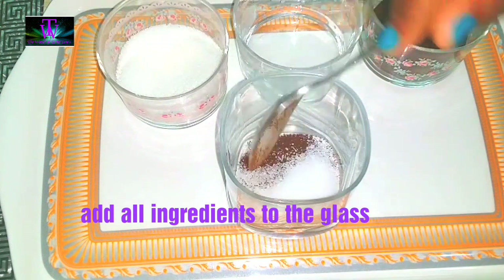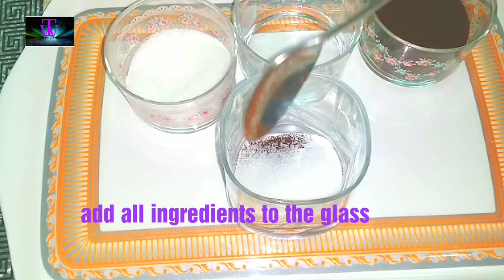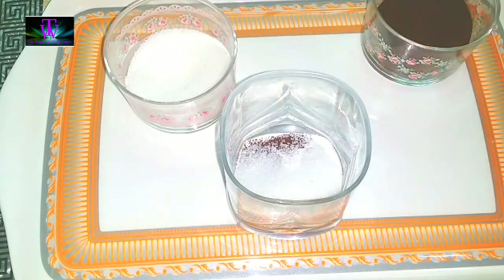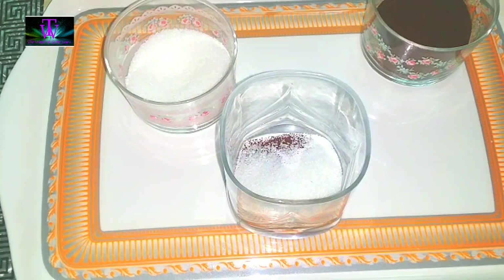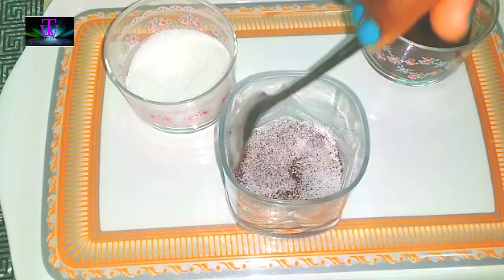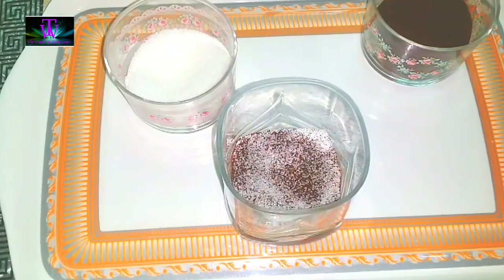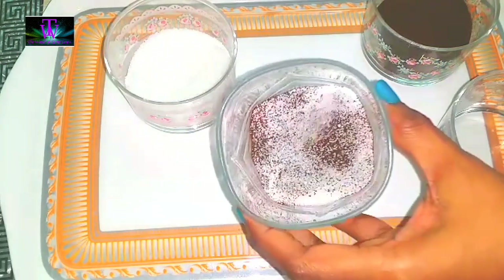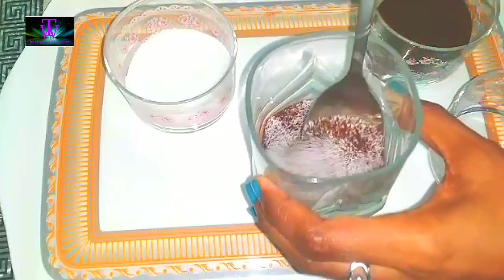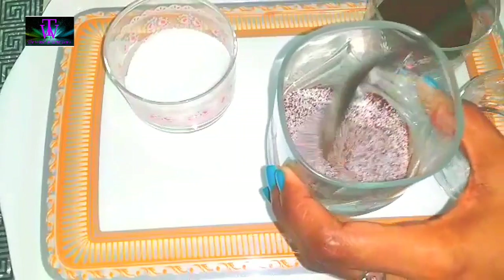Let's mix it up. We need 1 glass of cappuccino — we don't need machines. Add 2 tablespoons of cappuccino, add sugar and coffee. 1 tablespoon of cappuccino — add a cappuccino. We don't need to cook. It's done in a simple way.